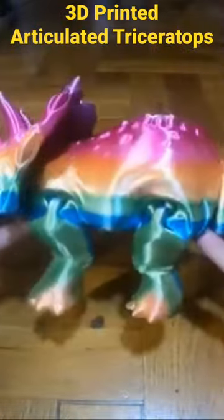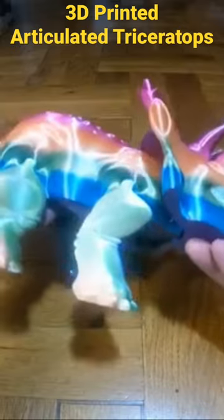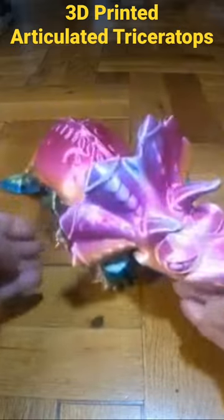A good variety of colours on it. That was on my Ender 5 Plus, 210 with a 0.6mm nozzle. Quite nice. I might paint the horns and the eyes and the nose or horn there.